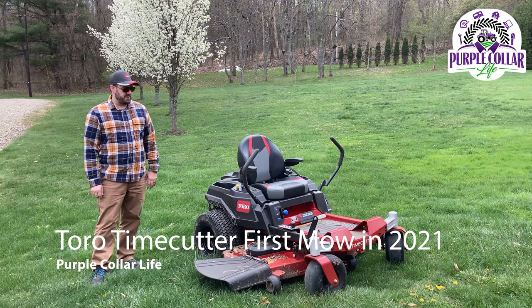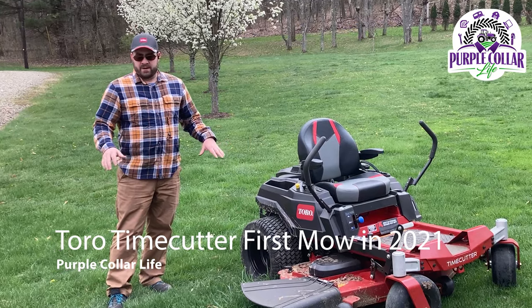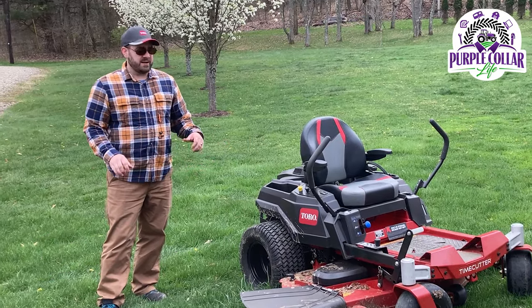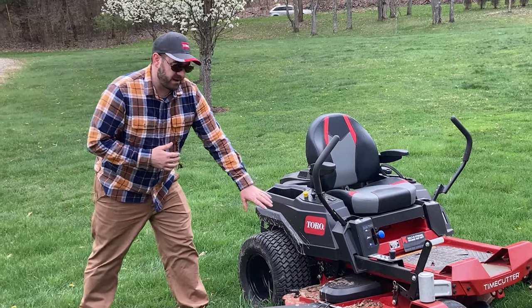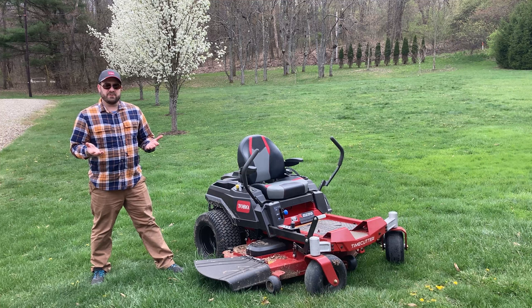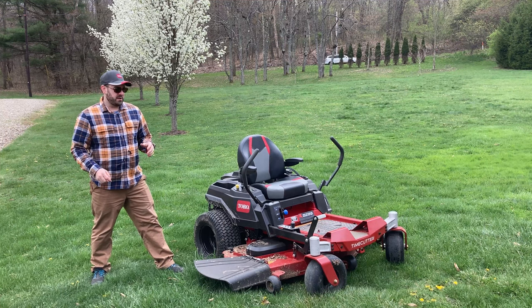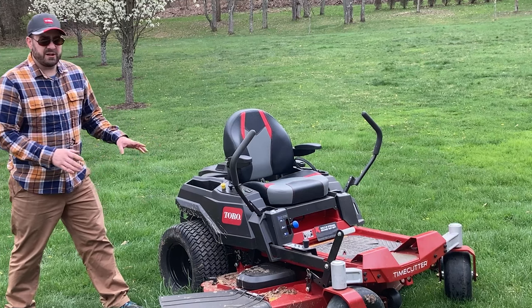Hi, Chad here with Purple Collar Life. You can see we've got the Toro Time Cutter out. It's a beautiful spring day and the grass is really starting to come up. That lifting exercise I did with the Time Cutter — you'll see it's pretty muddy — that's from the last time I used it. I was just lifting the grass up off the ground and I think it really helped it out this spring. I'll put a link to that video up above. But even though it's dirty, it's ready to use here today.